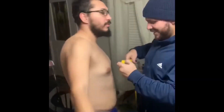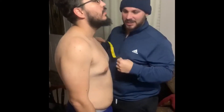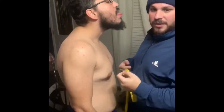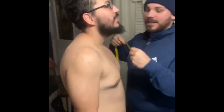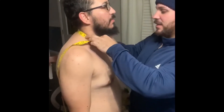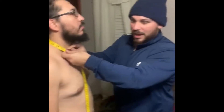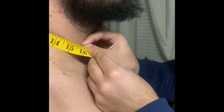Fitness is a lifestyle. We're not measuring ourselves for suits — we're actually going to take some measurements. We're going to do neck, arms each differently, chest, waist, and legs — each leg. A different format of measuring ourselves, because the scale is not really representative. Just because our scale is not going down, it doesn't mean we're not progressing. So that's about 15 and a half — write that down.